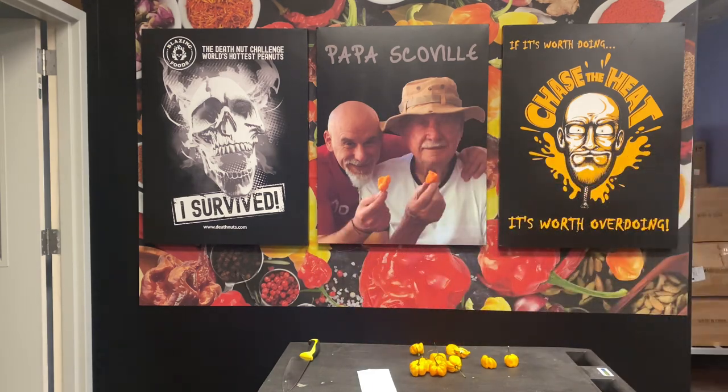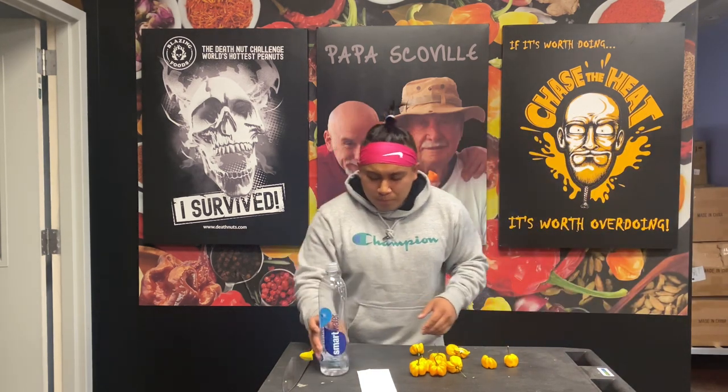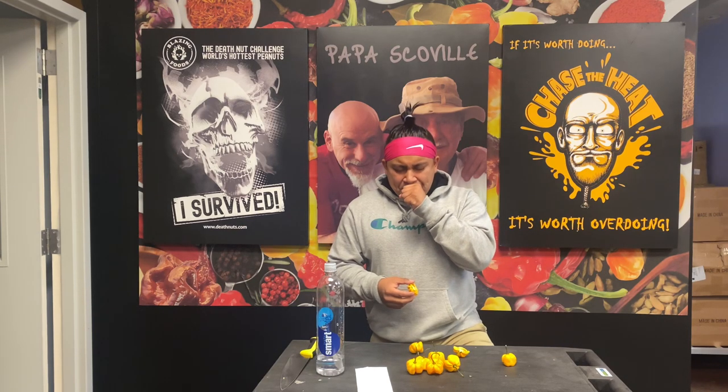Let me give it some water real quick — actually, some Smart Water. Whoo! Man — chills head to toe, arms, legs. A little on the soft side.